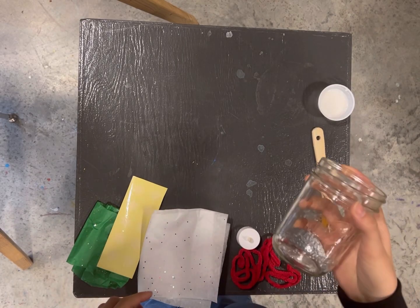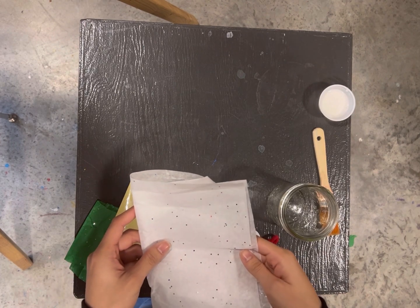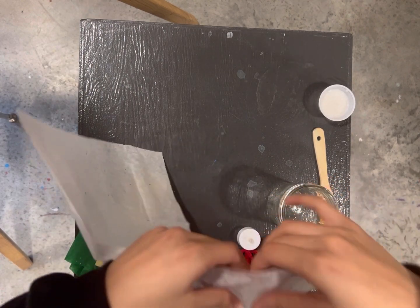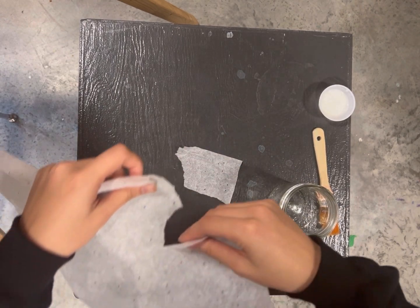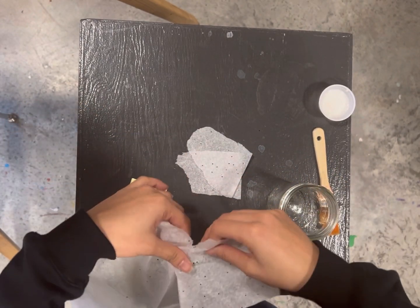Today we are going to be making a mason jar candle. In your kit, you'll find some white tissue paper, and you're going to start ripping that up into small pieces. It won't matter if the edges are pretty — you can just tear a bunch of small pieces.